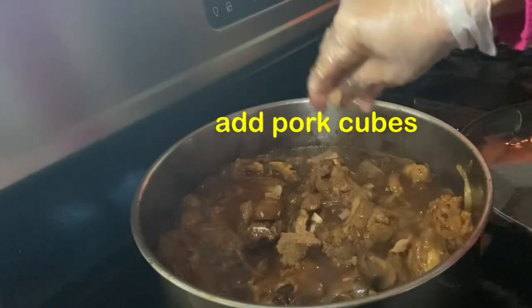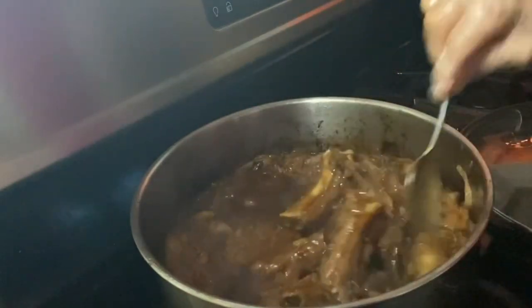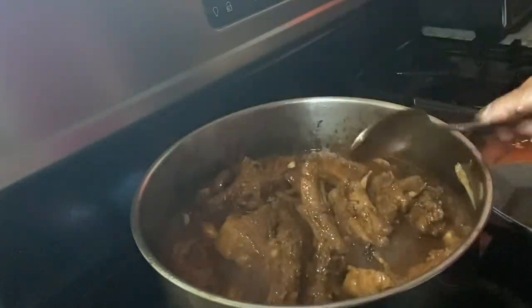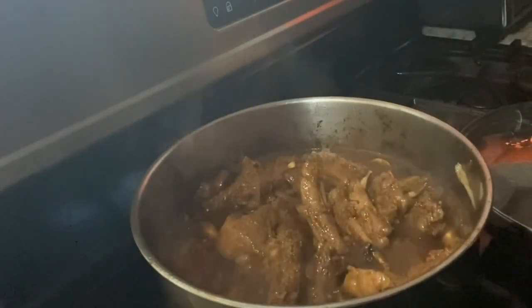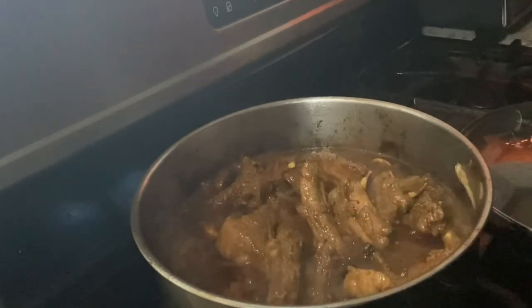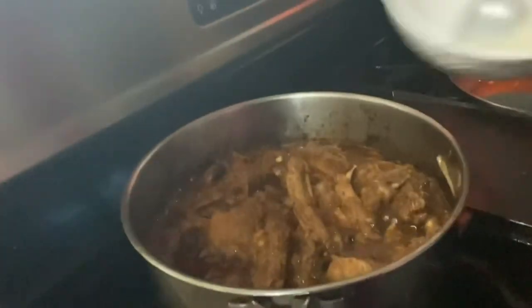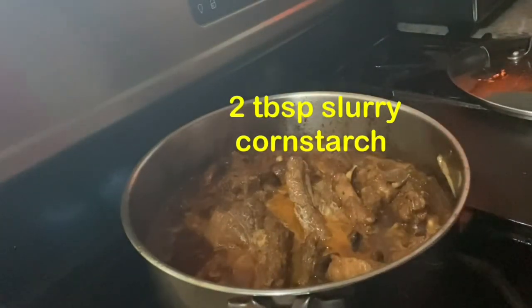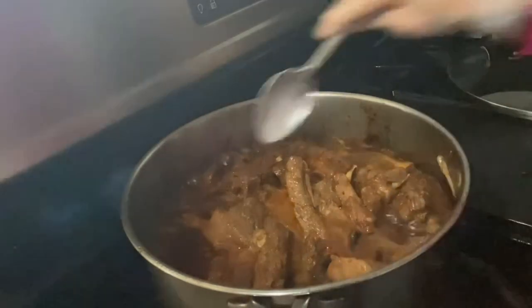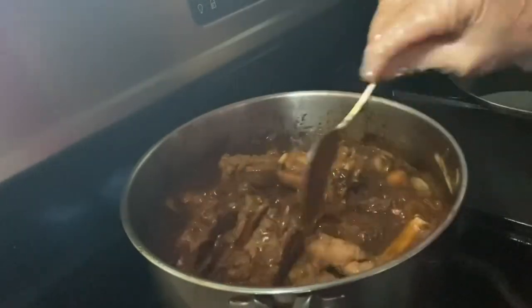Naglagay din ako guys ng 4 cubes pang dagdag lasa. Tsaka 2 tablespoon guys na cornstarch — tinunaw ko na guys kanina. Pampasticky guys sa ating sabaw, sa ating niluluto na ulam.